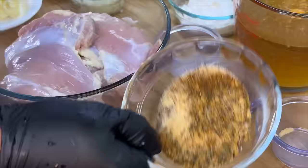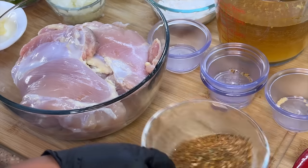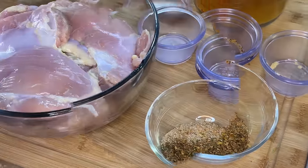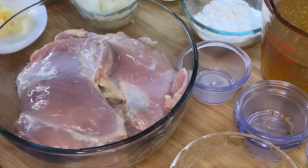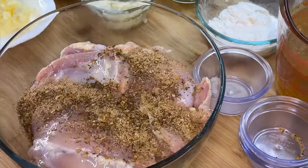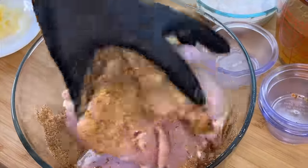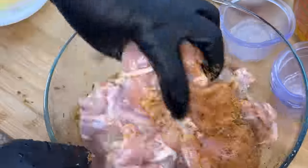Once we're done, we're going to mix our seasonings together really well until fully combined. This seasoning mix might not seem like much, but trust me it's going to make the ultimate difference. I'm going to hit the chicken with a small drizzle of oil to help spread the seasoning more easily, then add all of our dry seasoning to the chicken and mix it really well, making sure it's perfectly distributed throughout all the pieces.